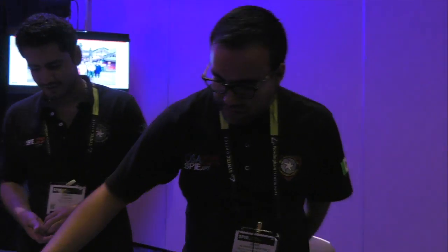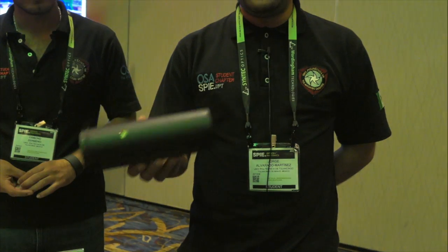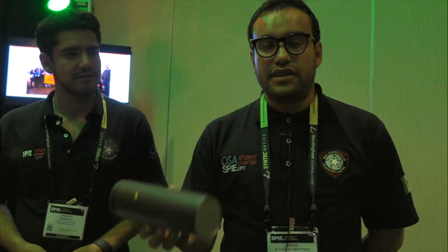Good night, my name is Jorge Alvarado. I am a student at the Polytechnic University of Tulancingo from Mexico. This is my partner Osmond. In this occasion we have some experiments, and the principal idea is that these experiments be made easily using simple materials.